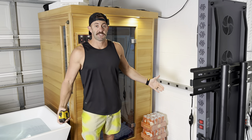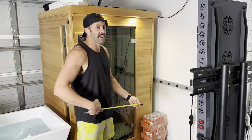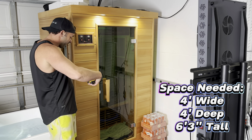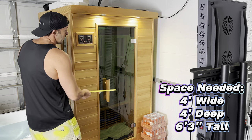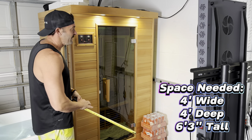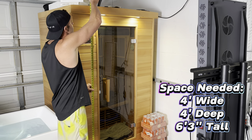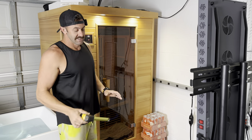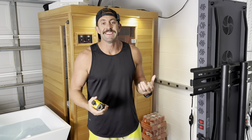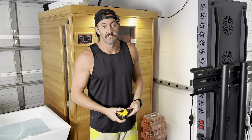The first thing I want to talk about is how much space this sauna actually takes up because they seem to be pretty big — this one's not. This is a two-person sauna and from the very back to the very front all you need is four feet. As far as width goes, all you need is four feet, and as far as height goes, all you need is six feet and three inches. This thing would fit inside most rooms, most garages, and it plugs right into your standard outlet, which makes it super convenient.